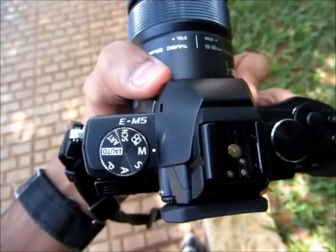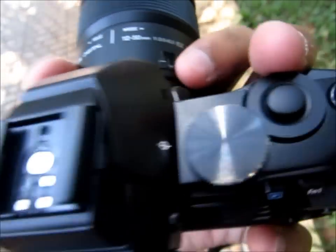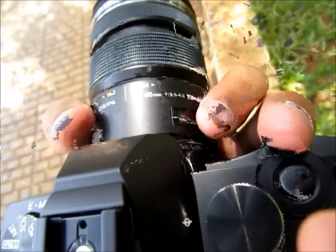Coming on the top, you have the mode dial on the left-hand side and two rotary dials — this one rotates as well as this one. You also have buttons like RECORD, FN2, and the shutter button.